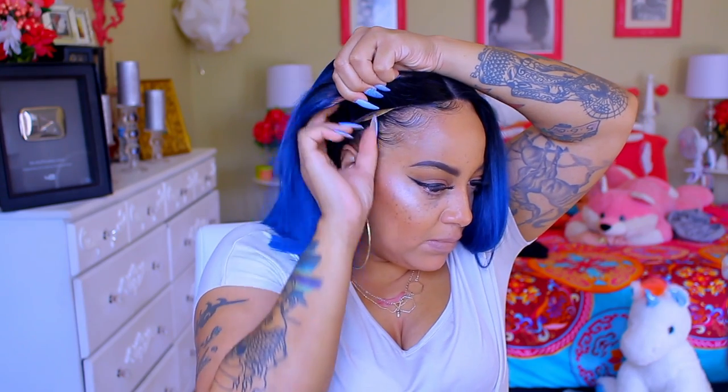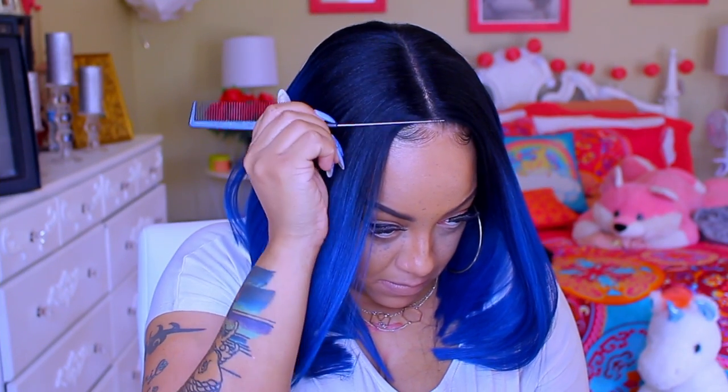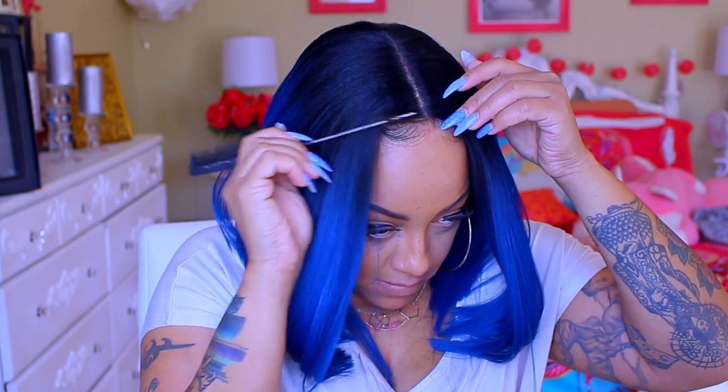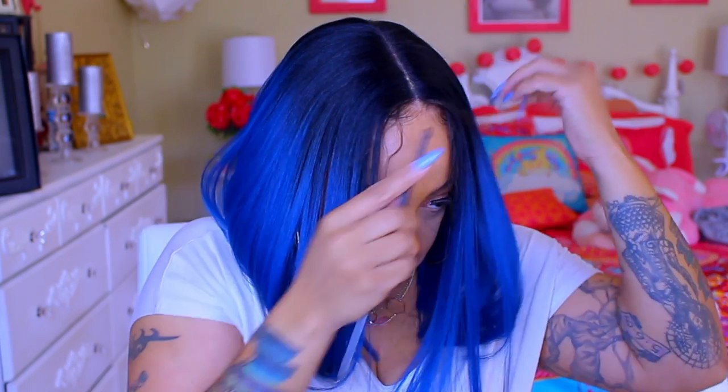I've already situated my hair — you see those two little hair strands, that's just my leave out. I do like to have a little bit of leave out when I am doing a middle part because I just like it to look as natural as possible. Now here we go, let's get into this! She is a beautiful blue color as you see right here. I want to take my rat tail comb and pull out just that small amount of leave out.